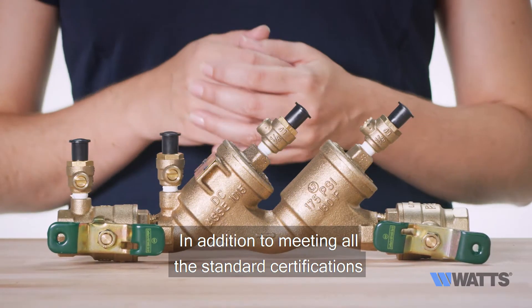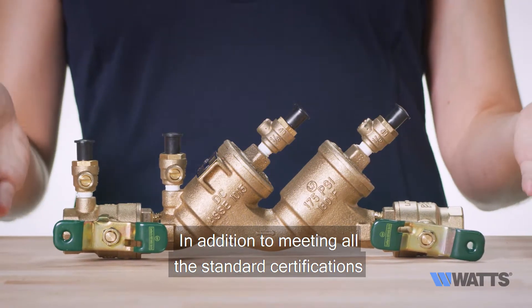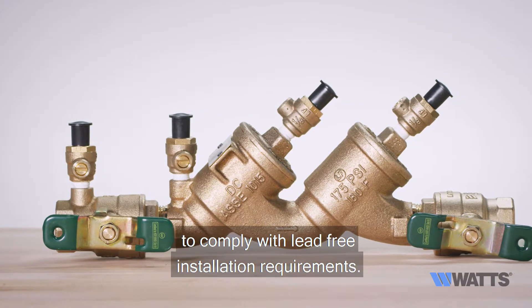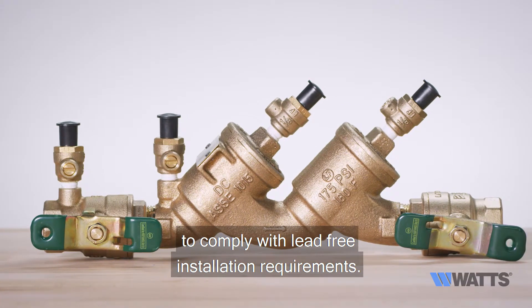In addition to meeting all the standard certifications, the LF-719 features lead-free construction to comply with lead-free installation requirements.